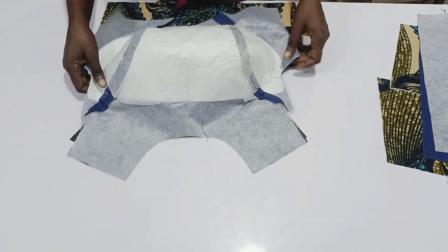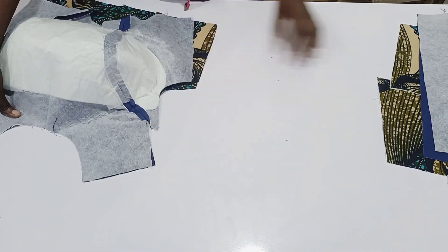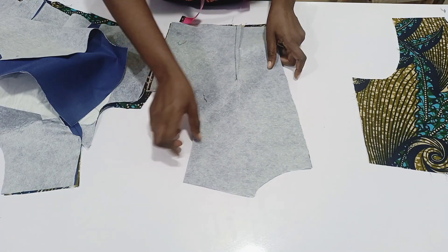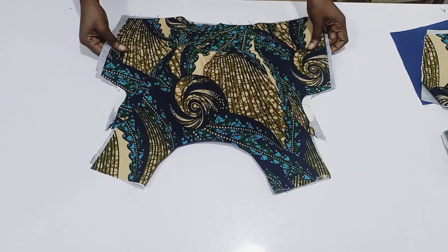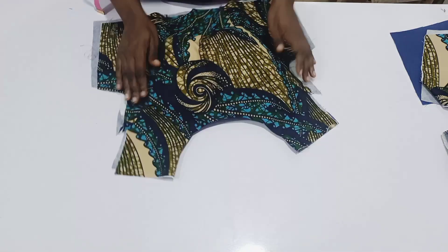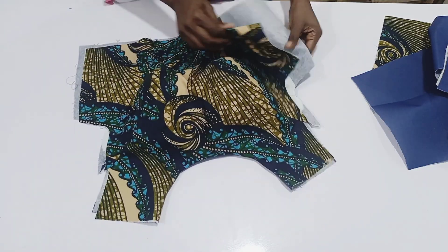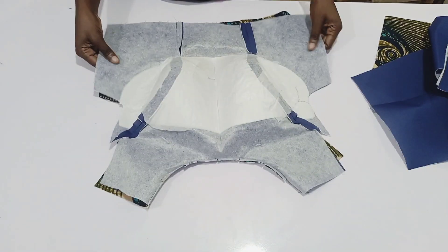The next thing is to turn the neckline. You're going to place the lining on the actual fabric and turn the neckline. Do the same thing for the back piece — turn the neckline with half inch sewing allowance. After doing that, this is how it is. I turned the neckline and I also top stitched it.